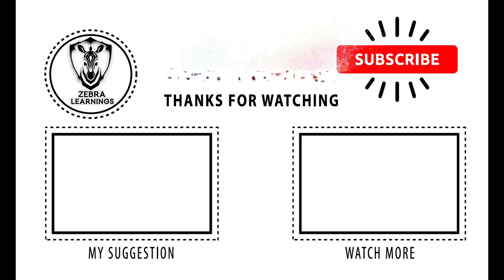If the video was useful, please like the video and share the video with your friends too. Please support and subscribe to our Zebra Learnings channel. Thank you.